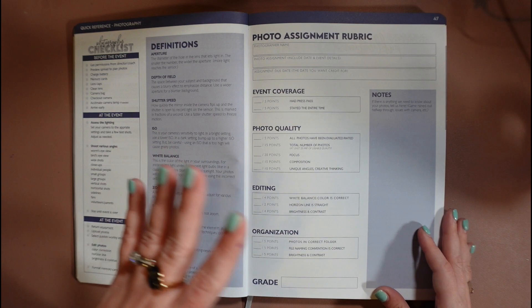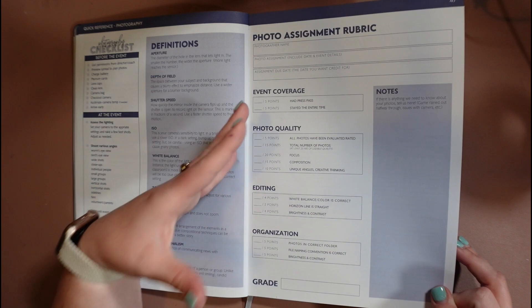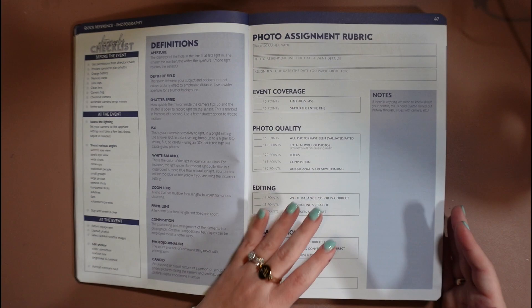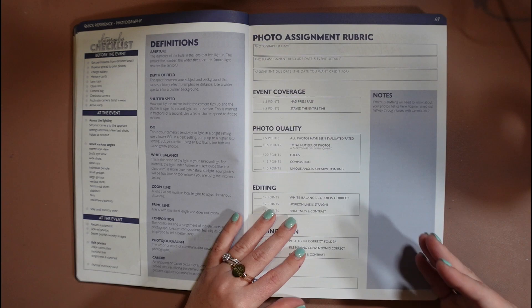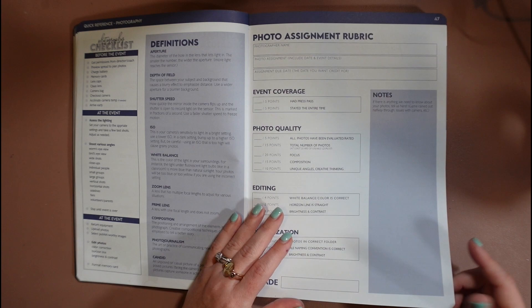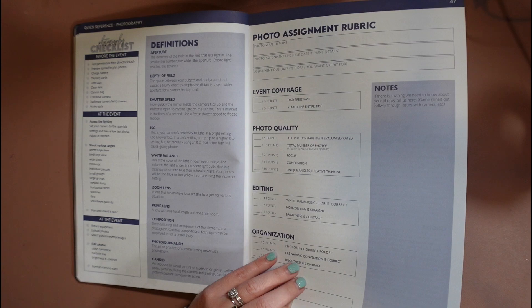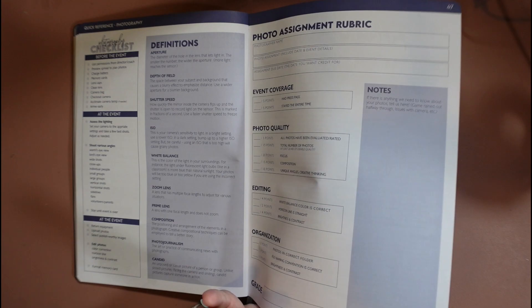Moving along in the quick reference section, we have a quick guide to photography. On the left side are some very basic definitions — perfect if you're coming from the English side of journalism and know how to write but don't necessarily know photography. It also has a photography checklist you can photocopy and laminate to throw in your camera bags, to guide photographers on their expectations at an event. Then there's a photography grading rubric, which is one of the most common questions we get — how do you grade photography? This is a good starting point that you can edit to your liking.